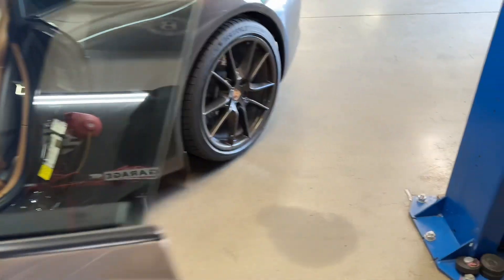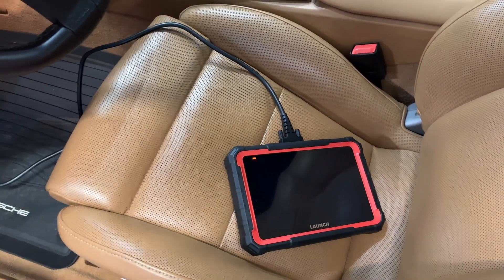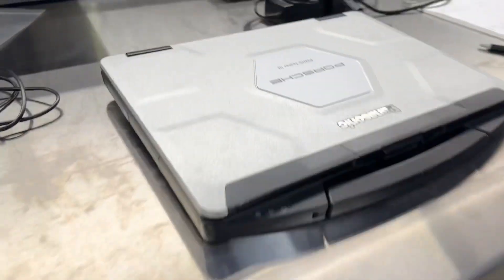We're a Porsche shop but we also work on AMG cars, M cars, Lambos, and Ferraris. We had this tool sent to us to try out. We typically use factory tools, but I wanted to give this a shot because sometimes it's nice to have a tool we can just take with us and do an inspection to pre-qualify a car before a full inspection.